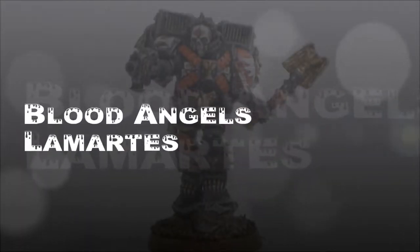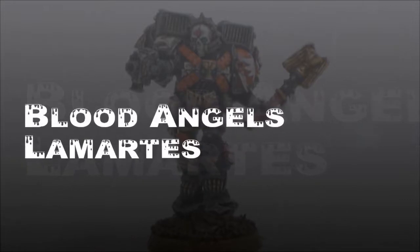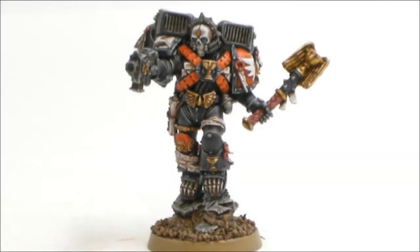Welcome to another Blood Angels tutorial. This one we're going to look at Lemartes, Guardian of the Lost. This is another one of the special characters for Blood Angels in Warhammer 40k.